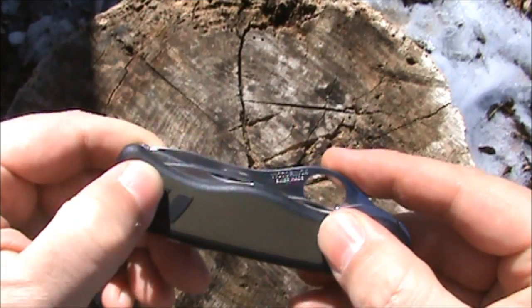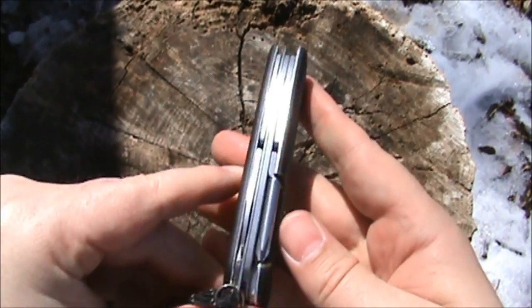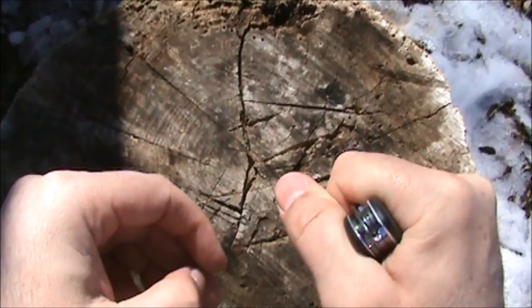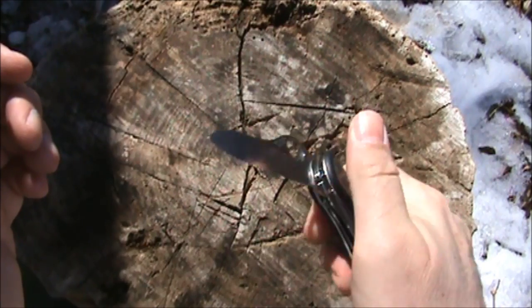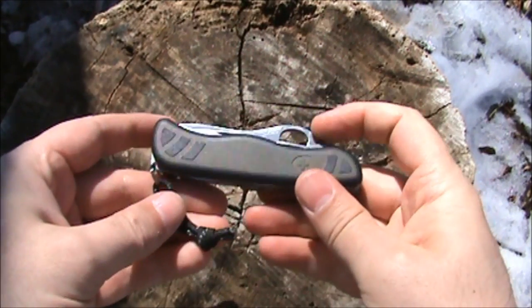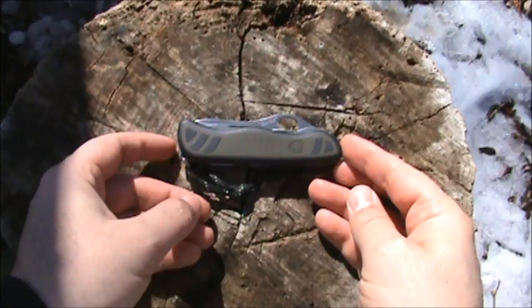The rubberized black inserts on the plastic handle give you a nice grip. It's a nice wide knife that gives you a very hand-filling feel, with one-hand opening and one-hand closing. Very nice Victorinox — I highly recommend it.